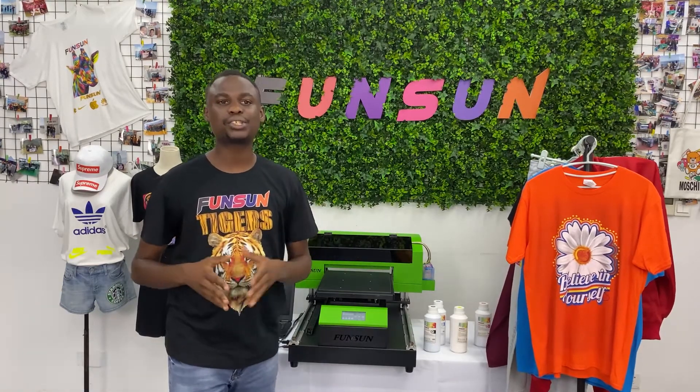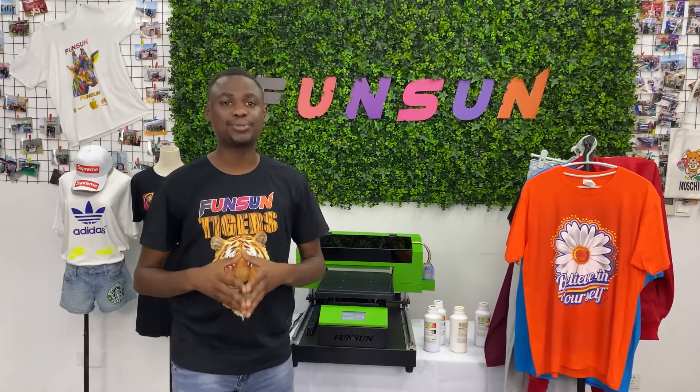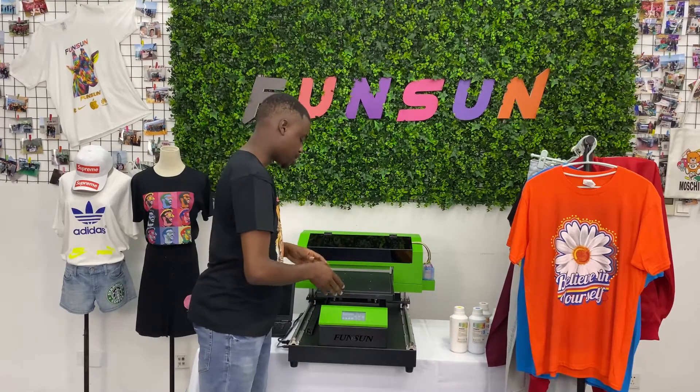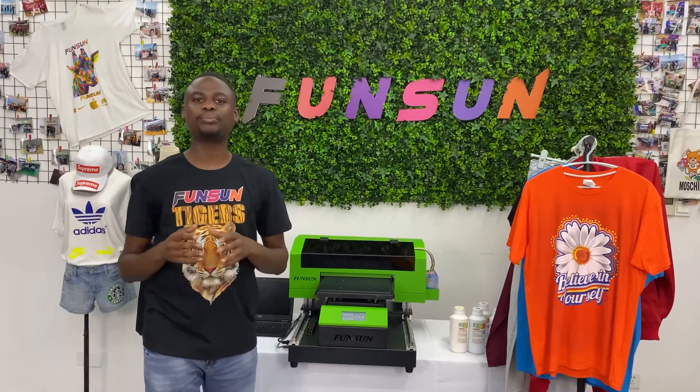The internal configuration of the machine is upgraded. The appearance is also improved and the body is more stable. The machine has a 9-inch touch screen which can control the platform moving back and front.